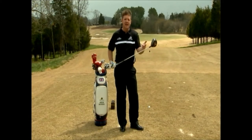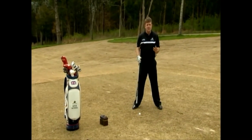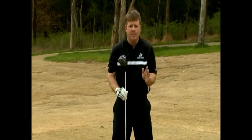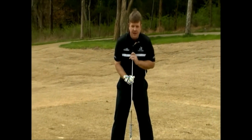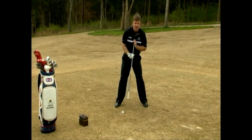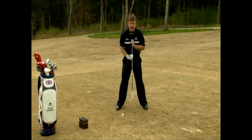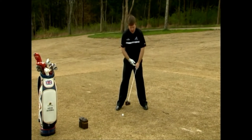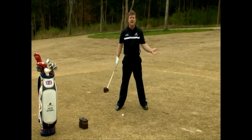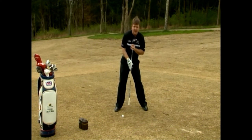The first fundamental that we have to have when we're hitting the driver is we have to remember that at setup, we have to pre-set ourselves to hit up on the golf ball. We have to make sure that our spine tilt points at the back of the golf ball. The most common error I see is people set their driver with their spine too straight up and down, which gets them set up to come over the top and hit the slice. So let's remember: get the spine tilted back so that it points at the back of the golf ball.